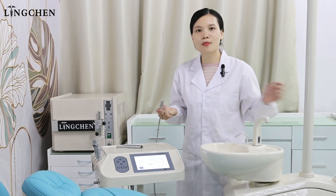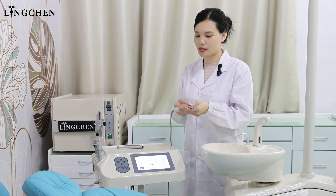The implant motor features low noise, low temperature rise, stable speed, and high torque accuracy. For the motor and the cables, they can be sterilized under high temperature and high pressure up to 1,000 times.